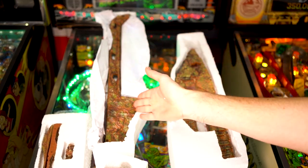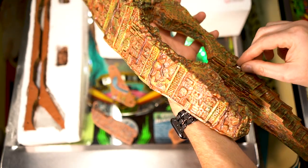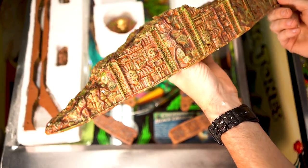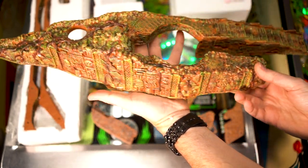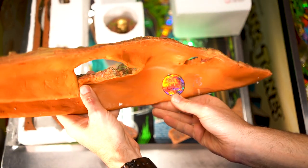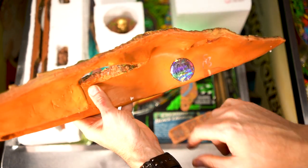The detail on the mods from Art of Pinball are amazing. These are all hand sculpted and hand painted — every little nuance is captured on here. It looks amazing. Also on the inside, there's a little stamp to show that this is an authentic piece, and they're hand signed by Lior, the owner of Art of Pinball.